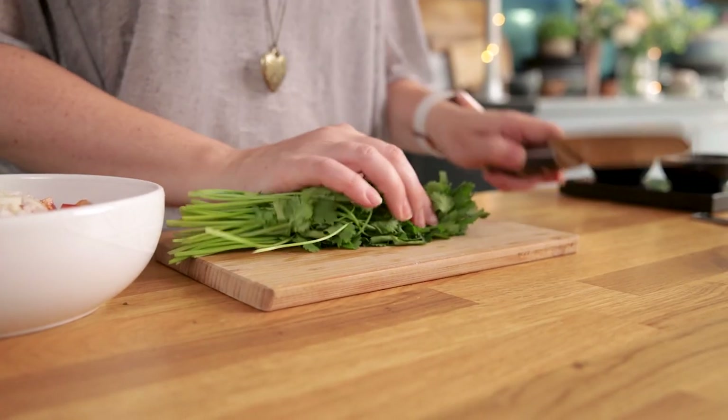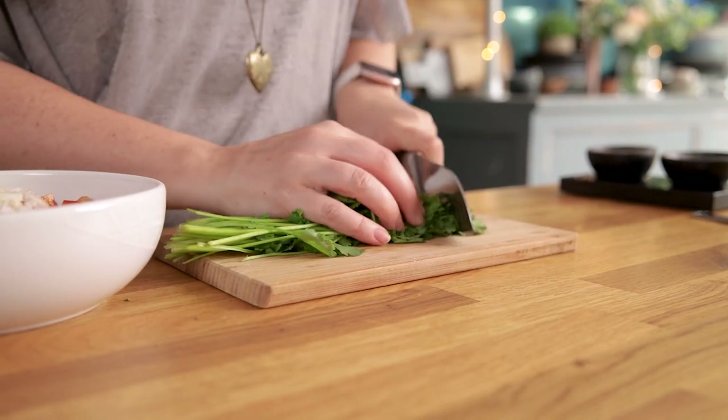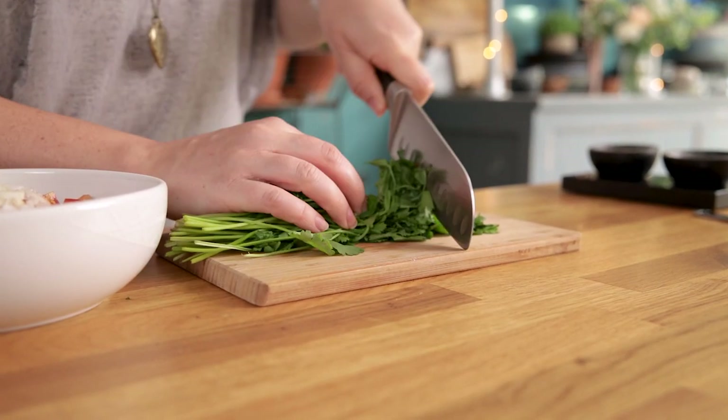Next in goes three tablespoons of finely chopped fresh coriander or cilantro and a good pinch of salt.